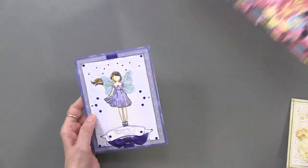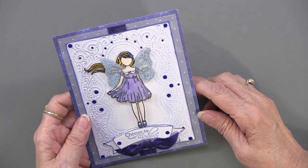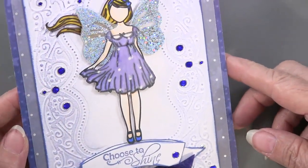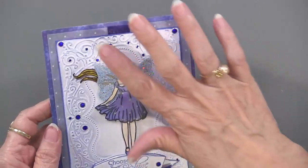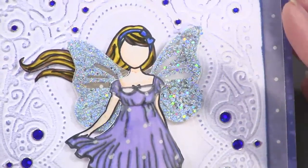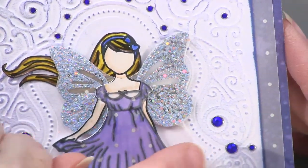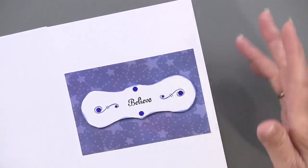This one shows the embossing folder as a frame around a stamped image from the new paper dolls stamp set. It was inked with one of those styluses and a fluid chalk ink, just lightly on the raised images, giving a nice subtle light blue background. Think about this as a frame to draw attention to something. Jewel dazzles fit naturally in the little round circles and dots. On the inside, another part of the inside of the folder was used as an accent piece.